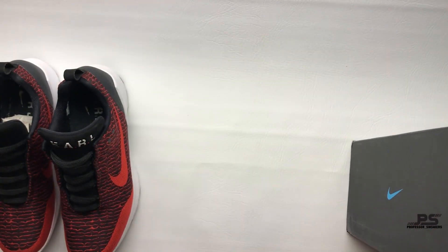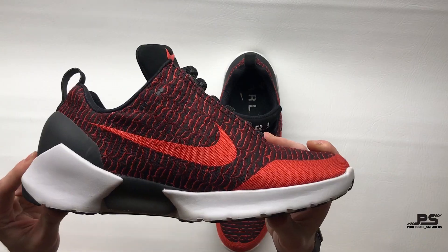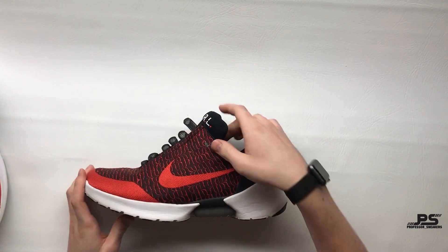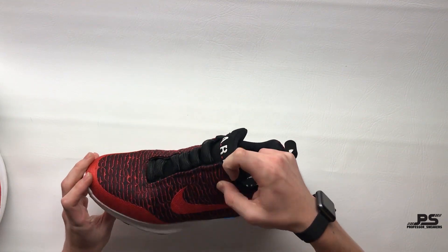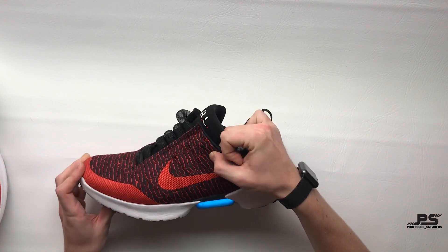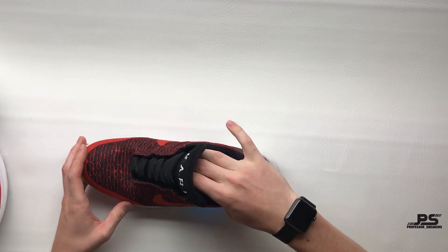But when you consider the clean design, the simple, beautiful colors, the materials that are used — and check out this action: laced up, unlaced. Absolutely perfect. And the LED lights show you the action as it's happening.